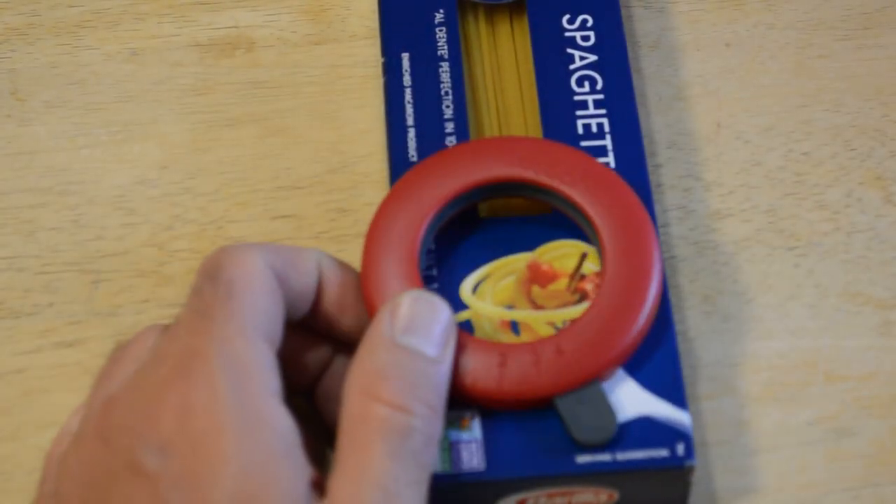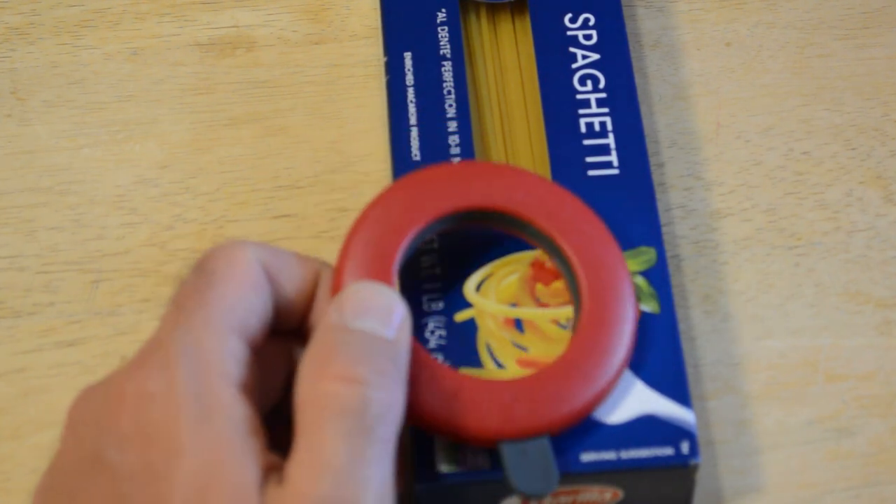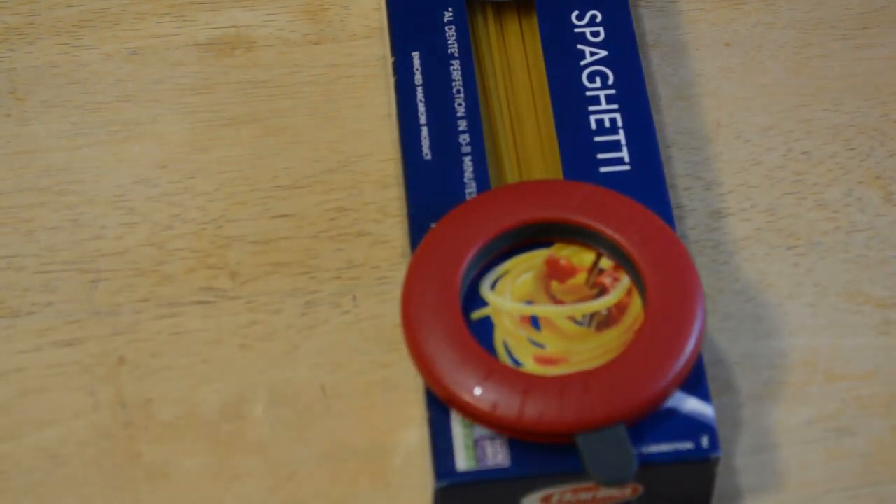Hey, what's going on everyone? Welcome to the 9 Malls As In On TV and Gadget Review Channel. Today I'm going to review the Joseph Joseph Spaghetti Iris.